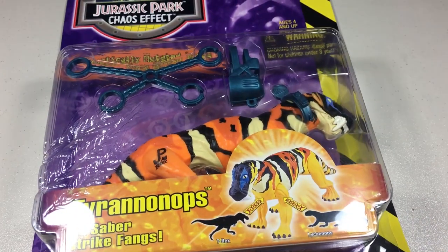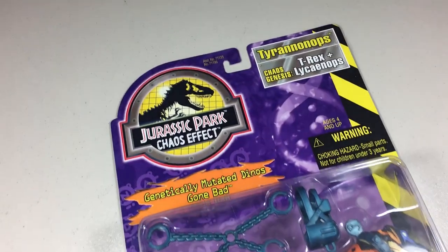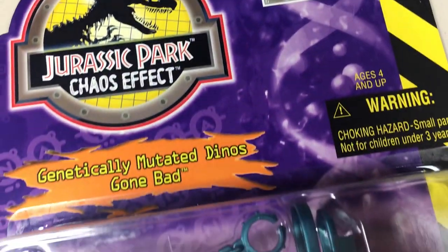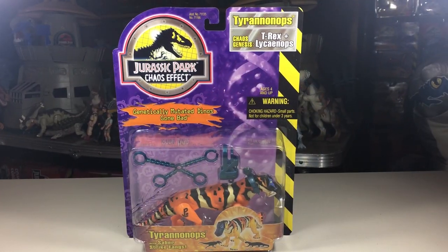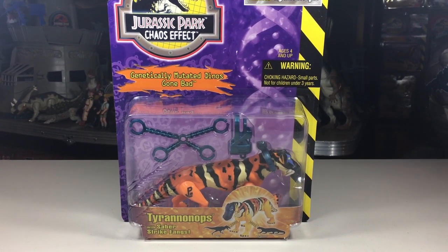This figure would have two different repaints. The first one would occur in the 1998 Chaos Effect line. I only have a boxed version of this figure, so we'll have to make do with looking at it through the packaging. The Chaos Effect line was all about creating hybrid dinosaurs, so that's exactly what this repaint was supposed to be. Instead of being called Lysenops, it's called Tyrannonops, as it's supposed to be a hybrid of both T-Rex and Lysenops. Other than the paint, it's the exact same figure as the Lysenops.